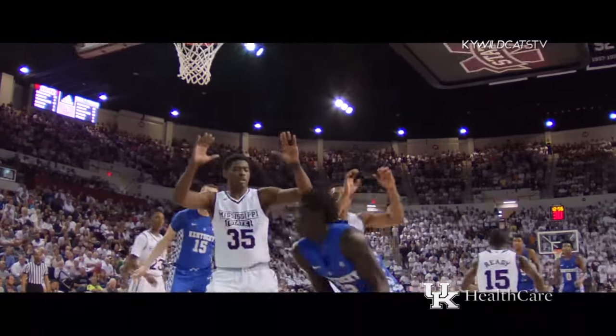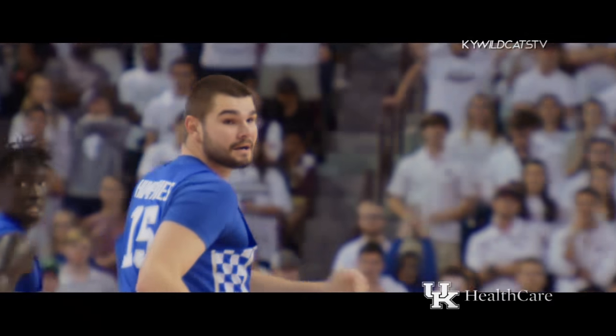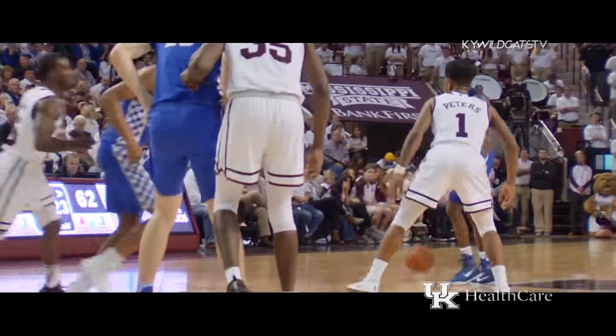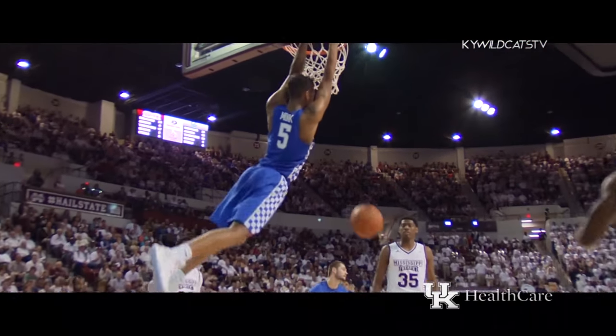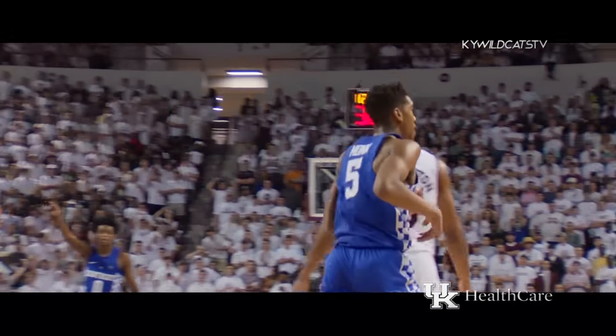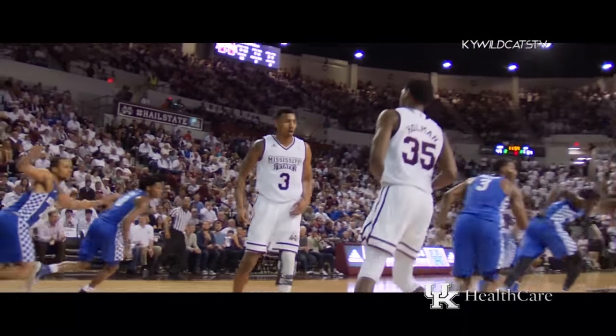In and out, no good. Rebound Gabriel, one dribble, feeds Humphreys. Layup. Good. Heads-up play, Winyard, Gabriel. Wow. Fox with the ball, lob for Monk — catch, slam. By Fox, went above the crowd, snatched it with two hands, into the lane, flips it up and in.